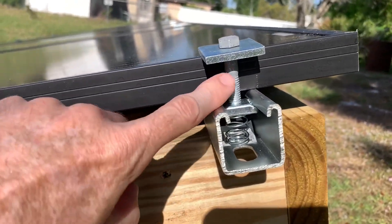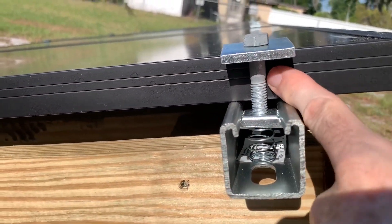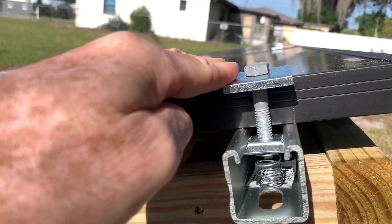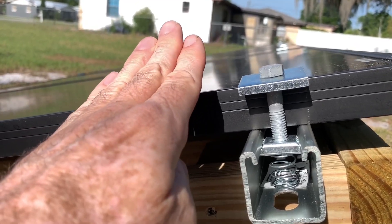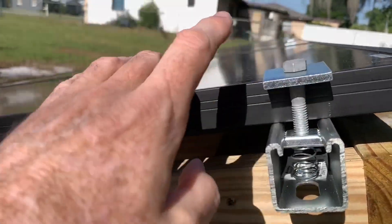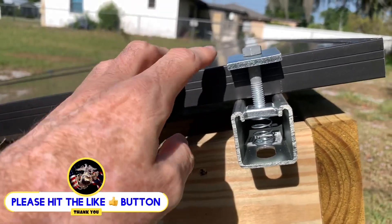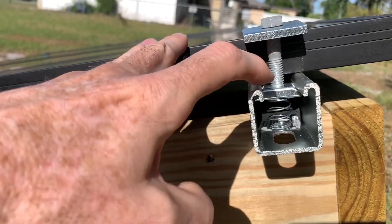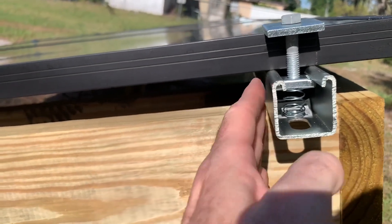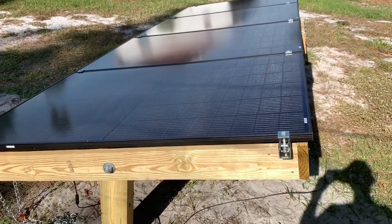A quick tip: if you have this bolt right against the panel, the square washer will stay pretty straight. If you have the bolt further out, it will start to tip. But if the bolt is pretty much flush against the panel, it's going to stay pretty square. These are 3/8-inch hardware — a 3/8-inch bolt, 3-inch spring nut, and standard super strut. I got this super strut at Lowe's.